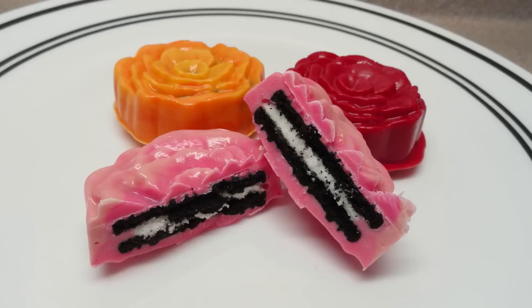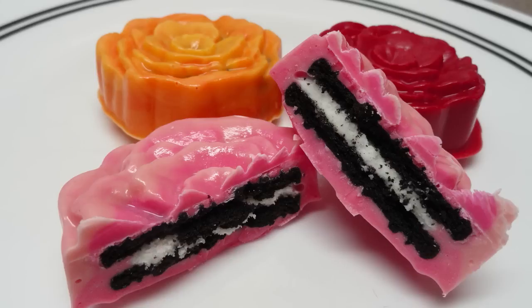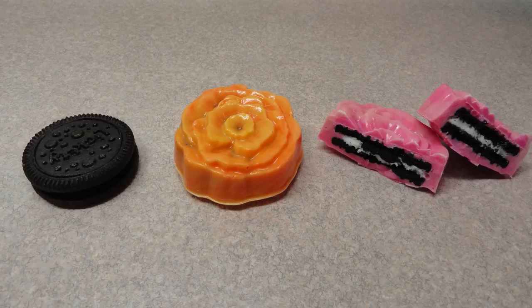And more close-ups of what the cookie looks like inside when it's cut in half. These would make really cute party favors to give away to kids at a party, or even for a bake sale if you wanted to do something extra fancy. So give them a try. Bye!